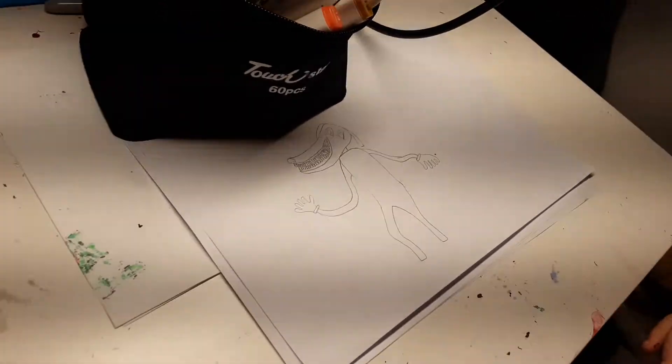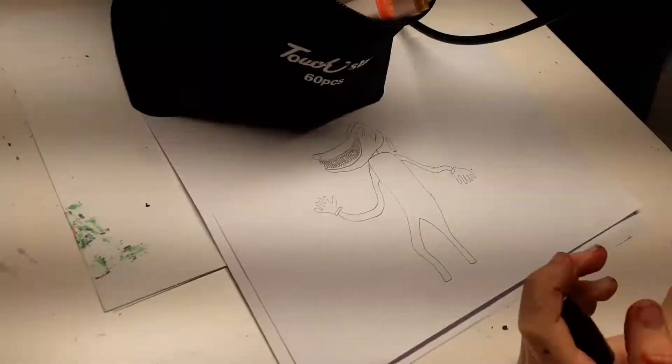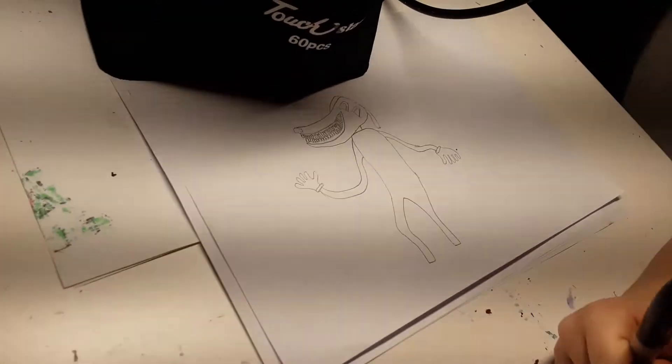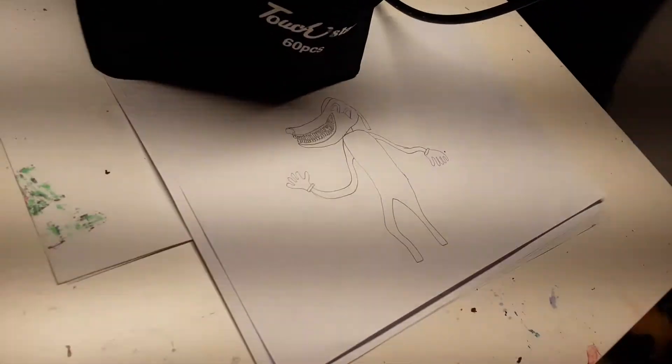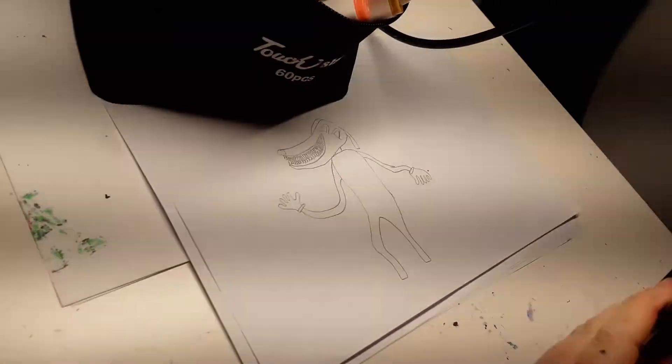Welcome back to my channel. Today we're drawing Cartoon Dog. If you don't know who he is, yesterday I done a video on how to draw Cartoon Cat. This guy's basically Cartoon Cat but the dog version. I done a little sketch so I don't make any mistakes on this video.